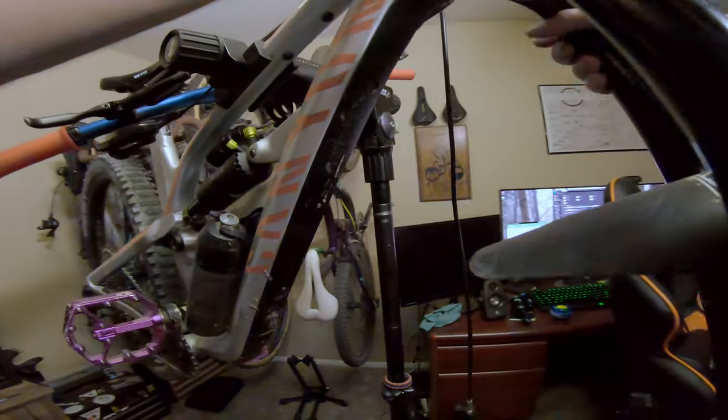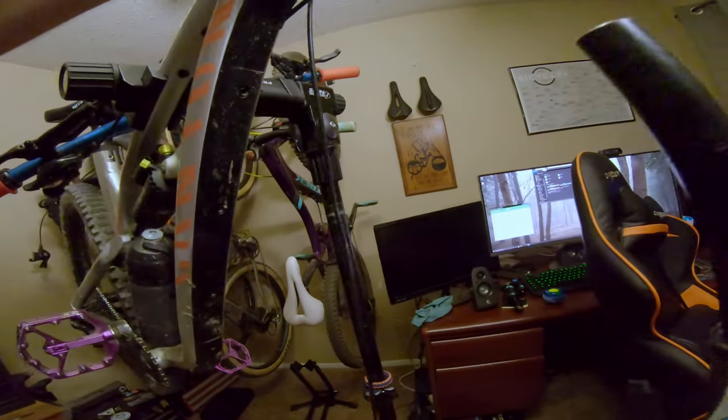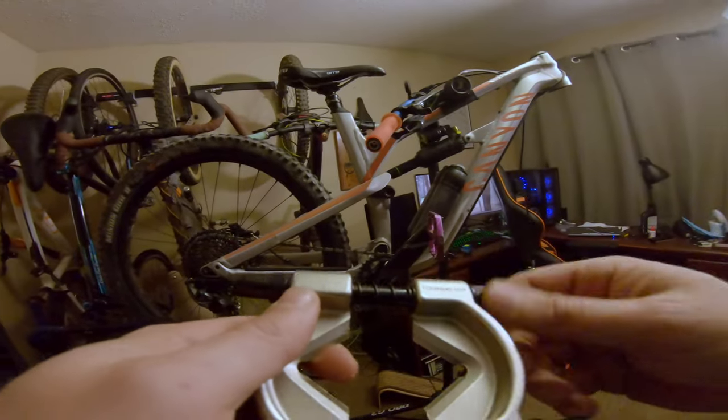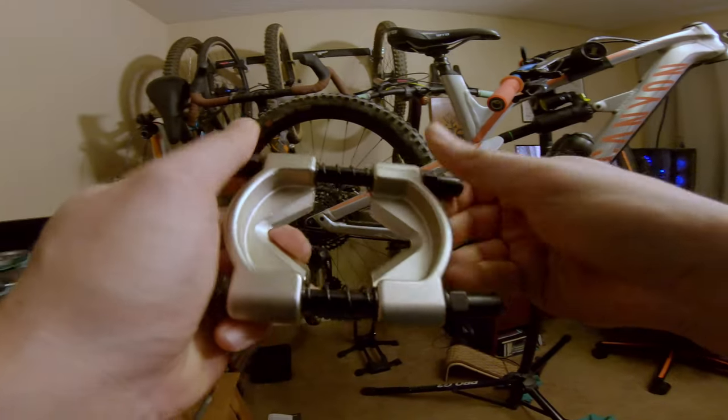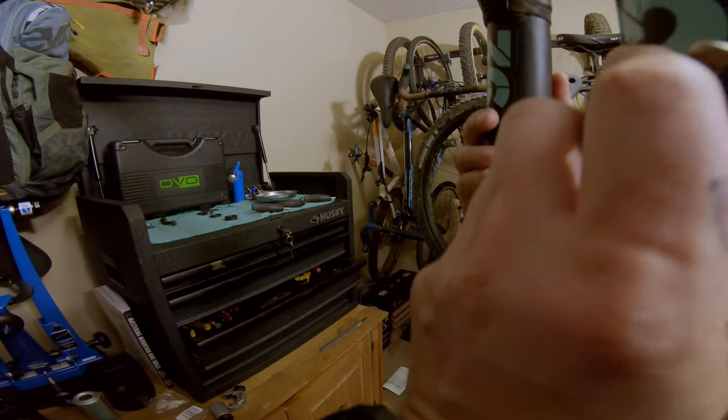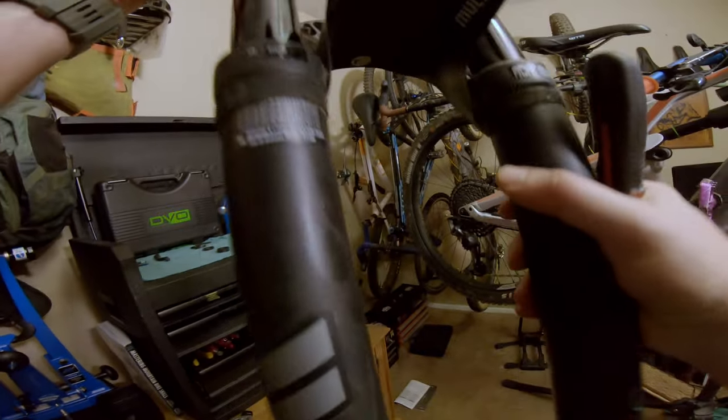Then get this fork out — fork is out. I've never used one of these crown race removing tools before. I'm assuming you unscrew it, open it up, and it goes underneath the crown race. It's just taking longer than I thought — I'm gonna sit down for this. Fork is off.